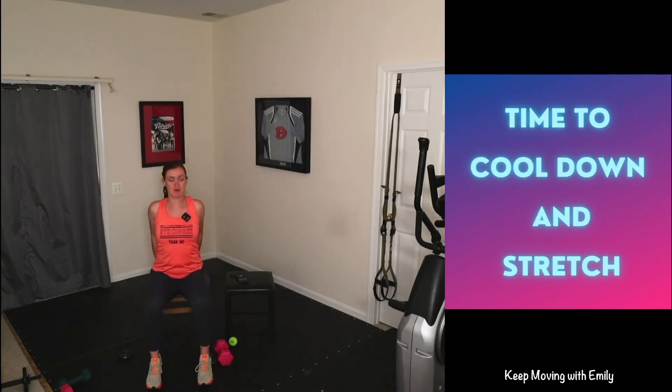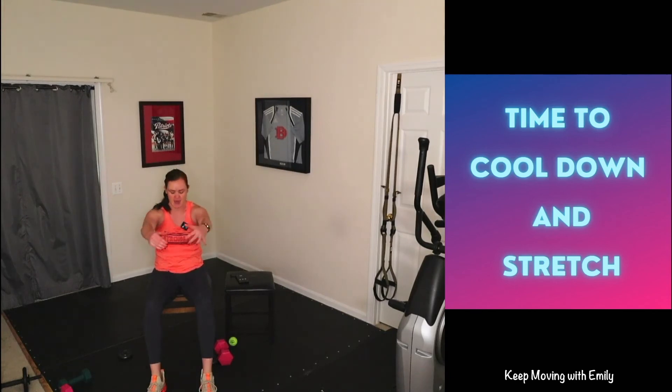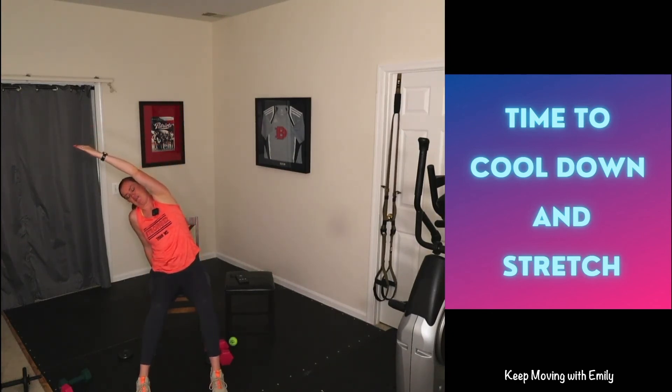Clasp those hands and open up that chest — feeling a nice stretch as we exhale. Reach those arms forward and round in the back, tucking the chin, feeling a nice stretch in those shoulder blades. Open up nice and tall, pull the fingertips up to the ceiling feeling a stretch in those forearms. Rotate those wrists a couple of times. Inhale hands up, drop one arm, place it on the chair, and reach it over to one side for a nice little half moon stretch.